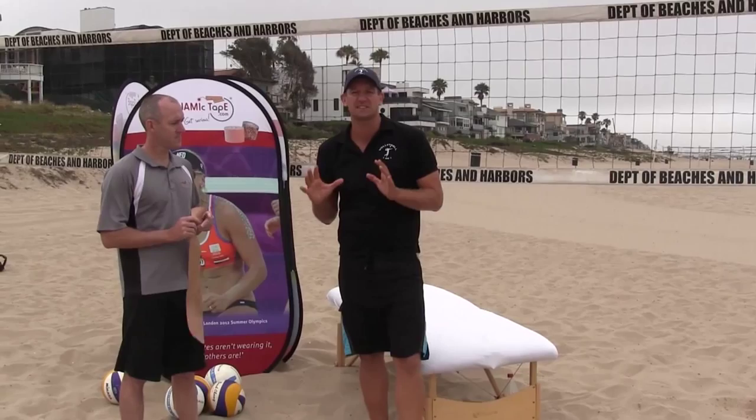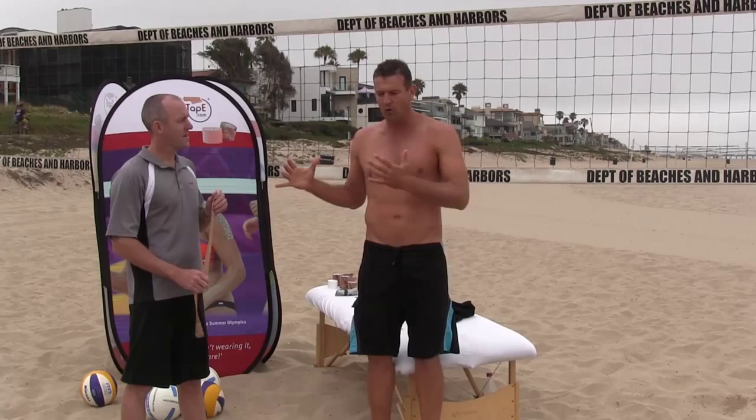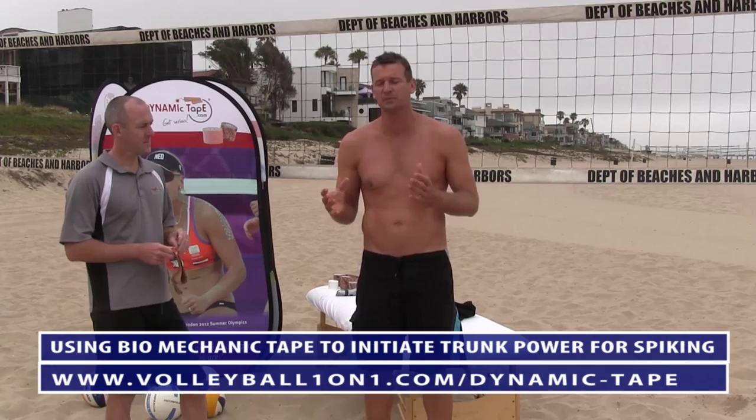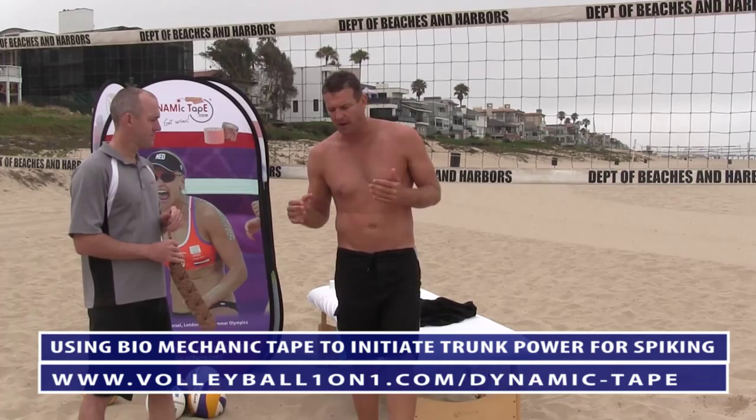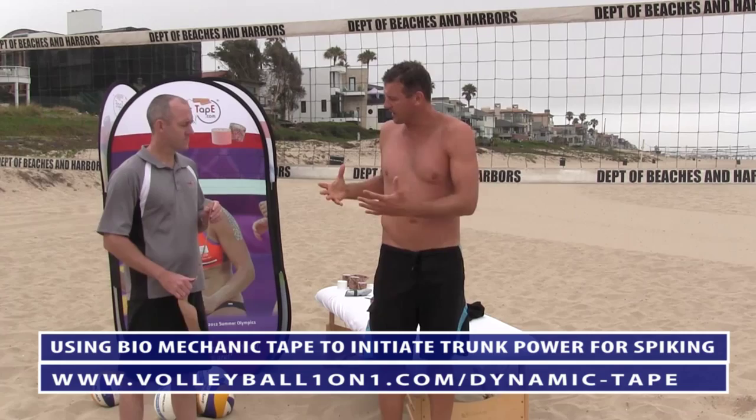Today one of the things we're going to be working on — as most of you coaches know with spiking — is generating power with your hips. One of the big things we often see with shoulder injuries is that a lot of the problems come from players getting into the habit of just using their shoulder. If you can generate power by using your hips, it takes a lot of the pressure off your shoulder. So there's a simple taping technique where you can basically initiate that and start to get that going.